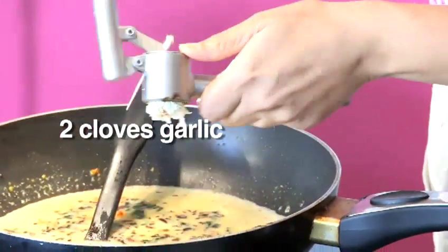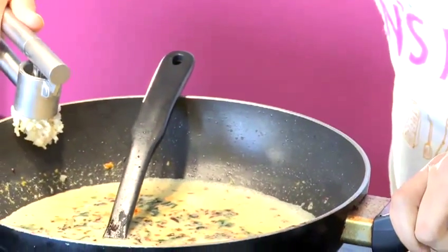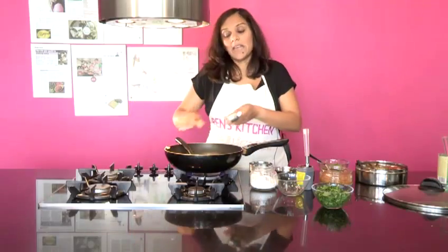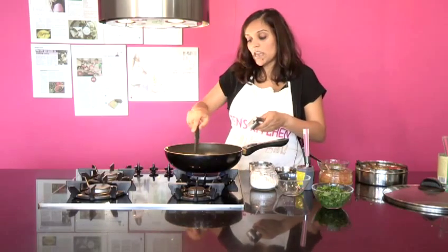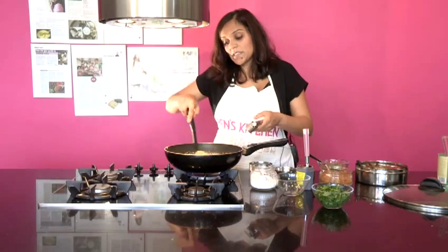We need that sauce to develop a little bit, so we need it to just cook for about 10 minutes. Check it for seasoning, make sure it tastes nice, then we're going to put the lid on and let this sauce cook before we add our chicken.